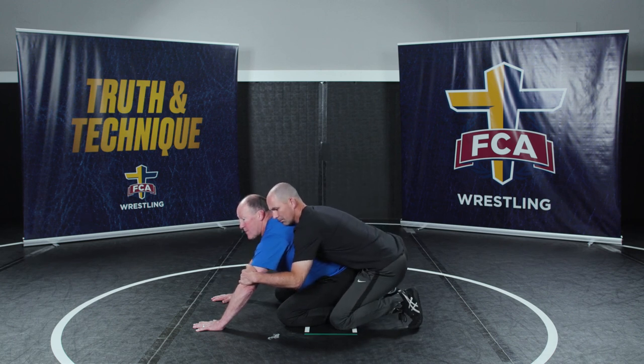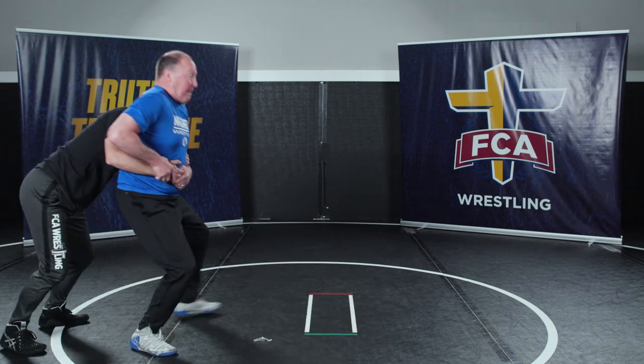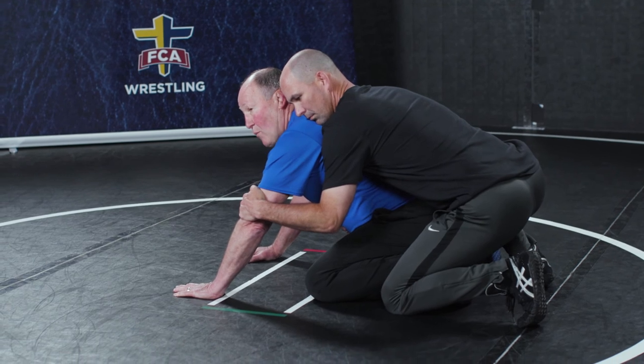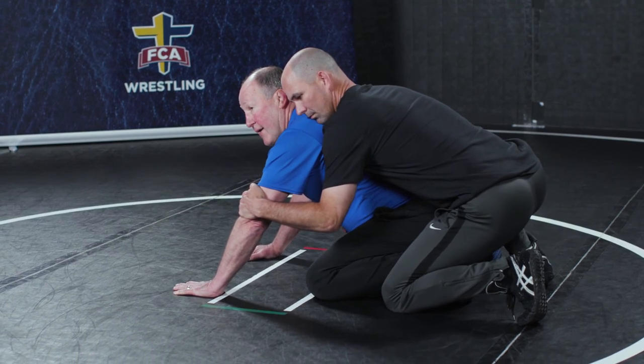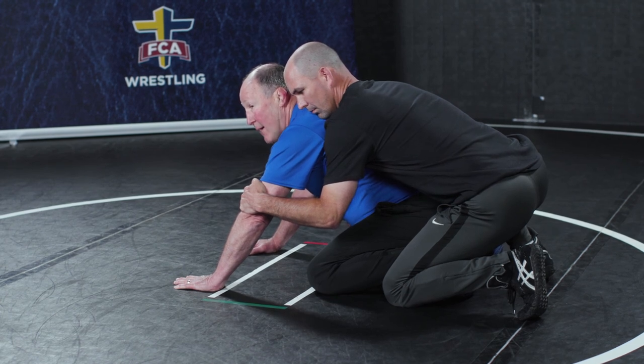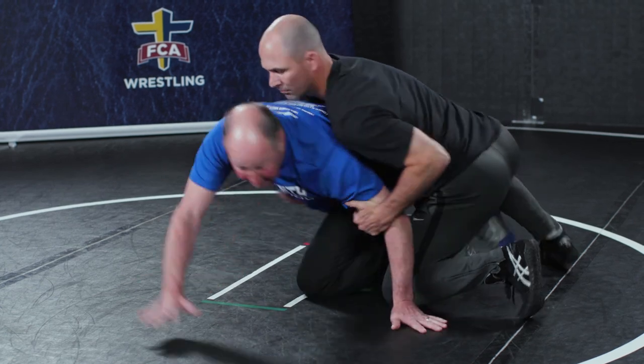Move my inside arm to the inside. Pivot my outside foot until I'm facing the opposite direction. The inside arm and hand actually goes behind or near his feet, and I rotate my outside foot so I face the other way. Pivot my outside foot!